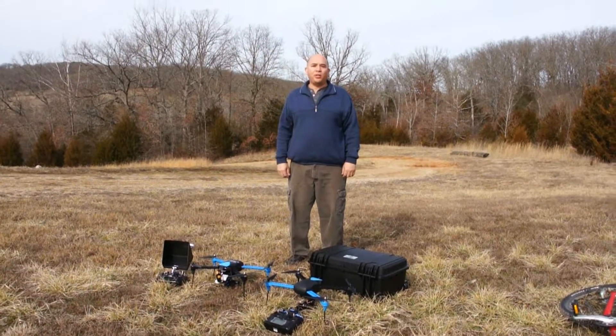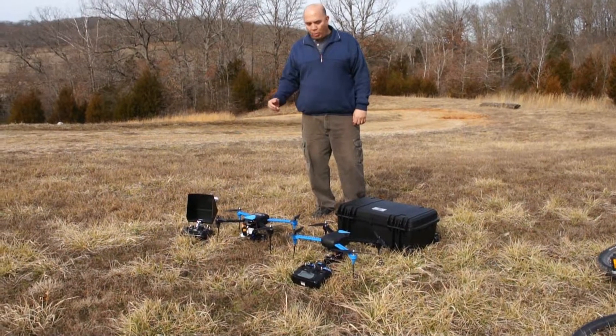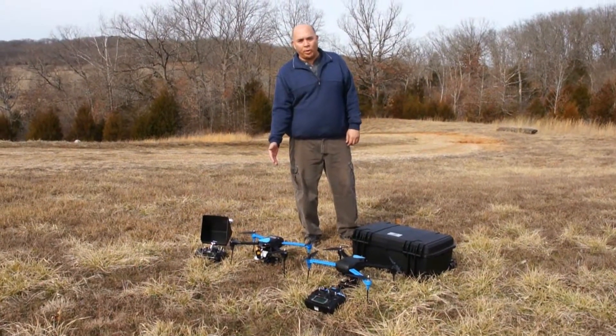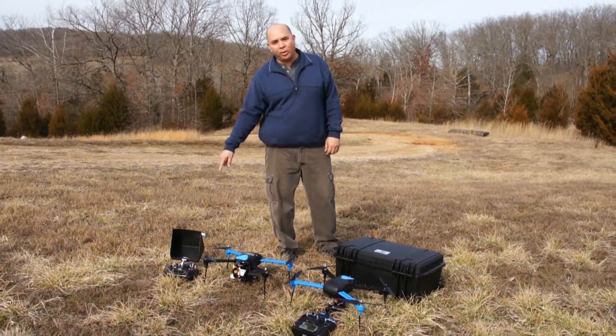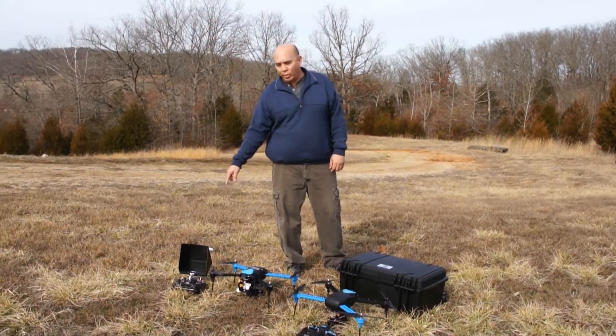Hi, this is Frank with Die Hard RC Attics. Both me and Paul were out here with our new Iris Plus. Paul bought one also — he got the complete kit. It's got the Tarot gimbal for the GoPro on it, and he also got the live view monitor so he can watch the FPV flight while he's doing it.